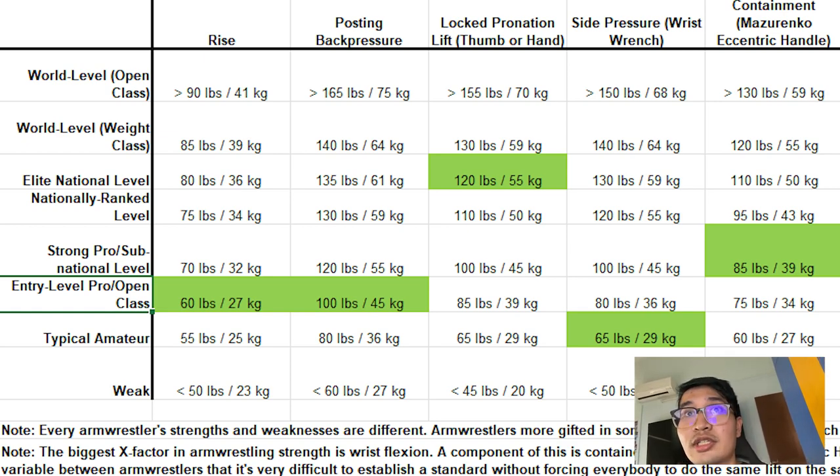So 30 kilos on wrist rise lands me toward the higher end of entry-level pro or open class, but not quite hitting the strong pro or sub-national level. Moving on to the posting back pressure, I got 50 kilos on that — barely. For that lift as well, I'm in the entry-level pro class.